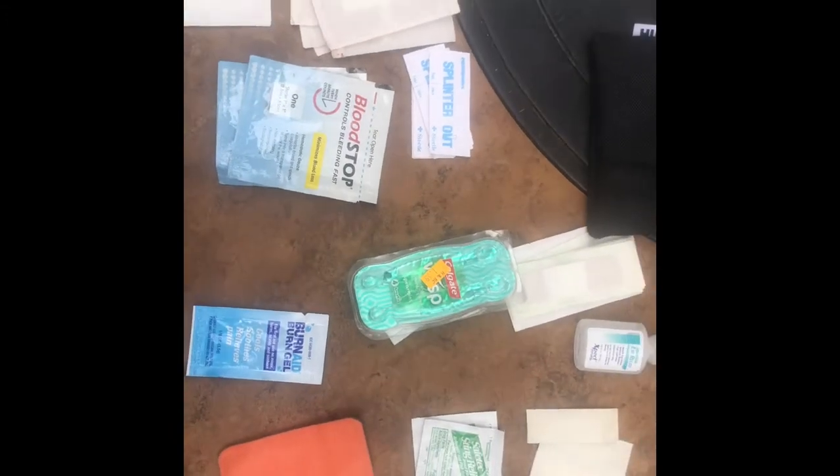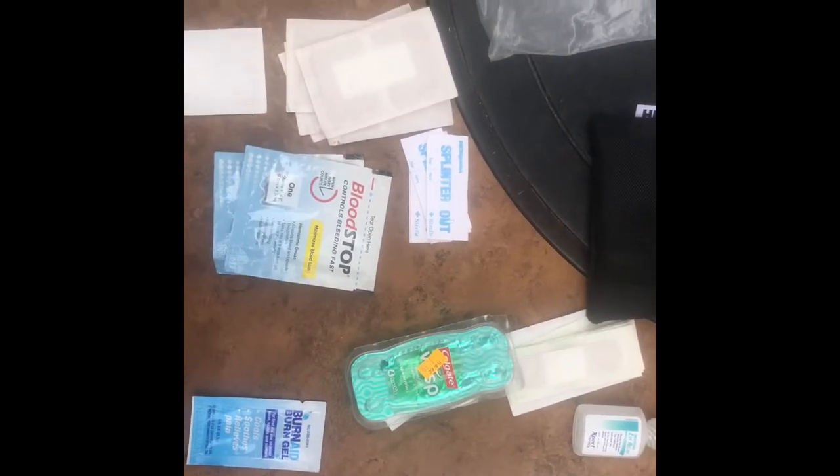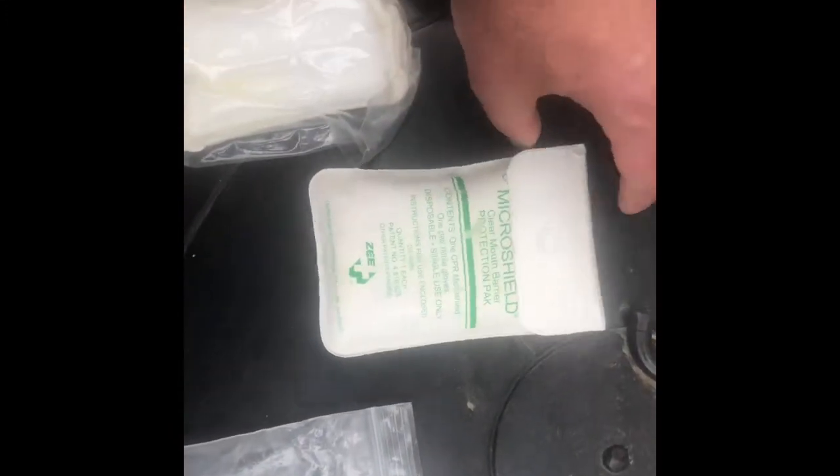The blood stopper patch — you put it on the wound and it coagulates the blood, slowing down the bleeding so you can wrap it. I also carry large patch band-aids, knuckle band-aids, and splint outs. All the band-aids I carry are fabric — I do not like plastic strip. In the main pouch is a CPR barrier with nitrile latex gloves.